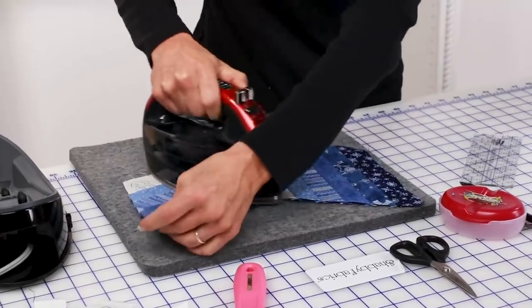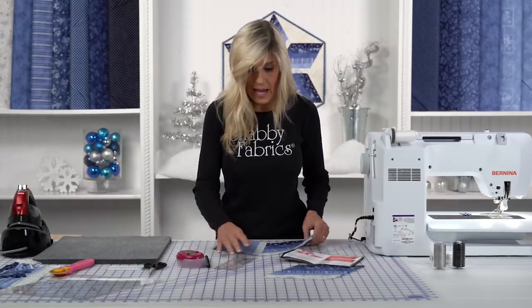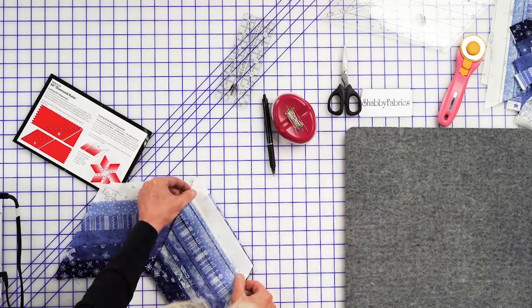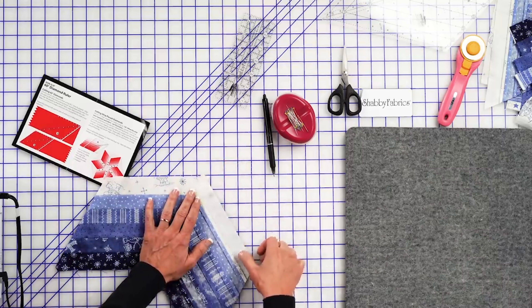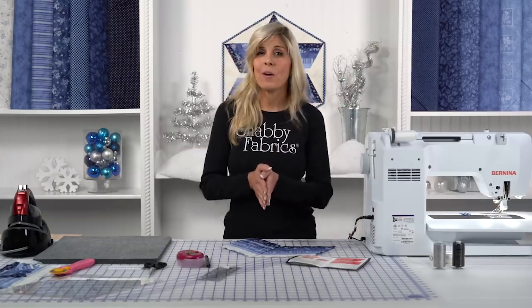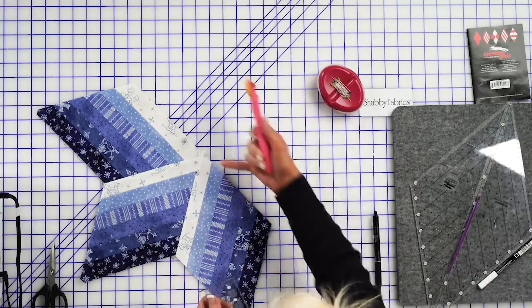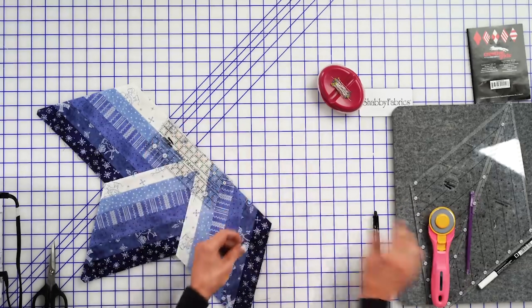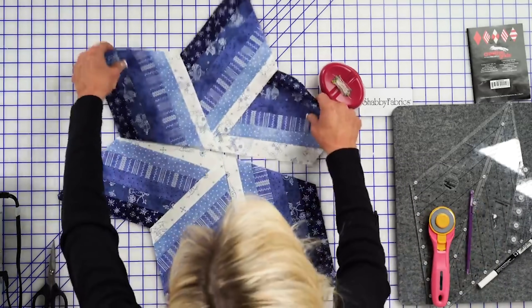There's our first section. Just like before — right sides together, mark our quarter inch, sew, stop, and reinforce. When I come back, I'll have this half done. Once you have your three sections sewn together, whenever you press seams you'll get little dog ears — just take your small ruler and trim those away. I've sewn the other three sections together ahead of time, so now we will sew those two halves together.